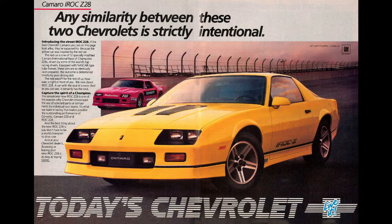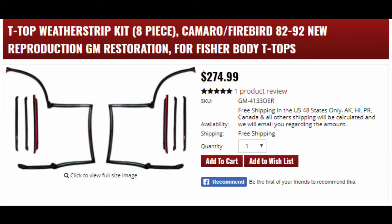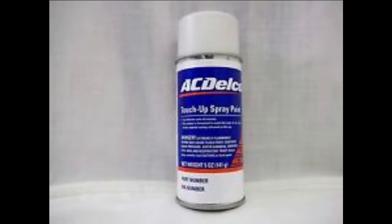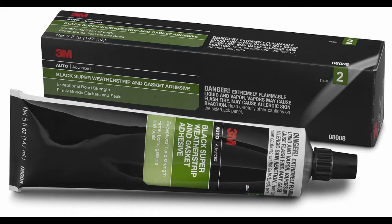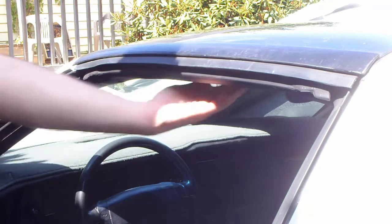First off, we're going to need brand new t-top seals — you could probably find them a little cheaper than what I bought here. It's important to have some touch-up spray in the color of your car because we may have to remove some paint. We're also going to need some 3M adhesive remover, which does not damage paint, and finally some weatherstrip glue.